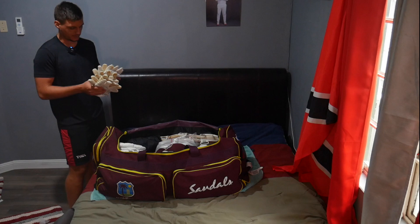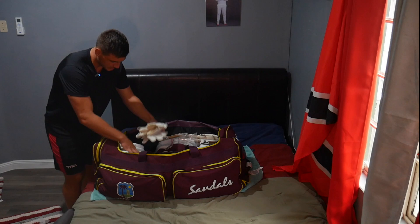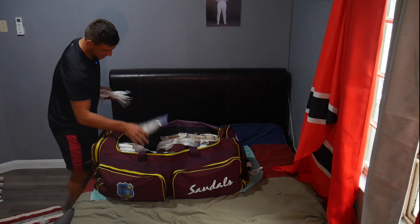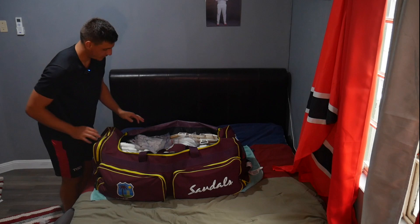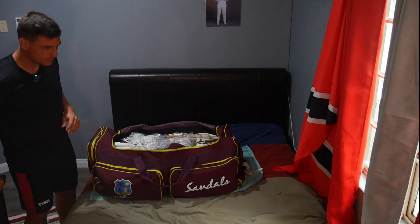We have quite a bit of wicket-keeping inners — because of how much I sweat, sometimes I use two in a session and sometimes one, depending on the conditions. Lots of batting inners as well, which I use a lot — I go through gloves and inners quite often, so they're definitely necessary. I have some used ones that are still usable as well.